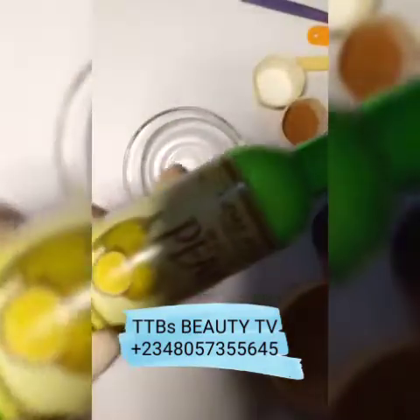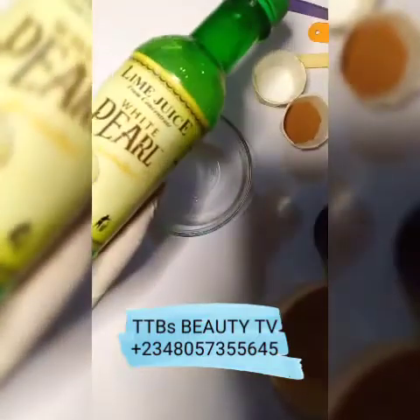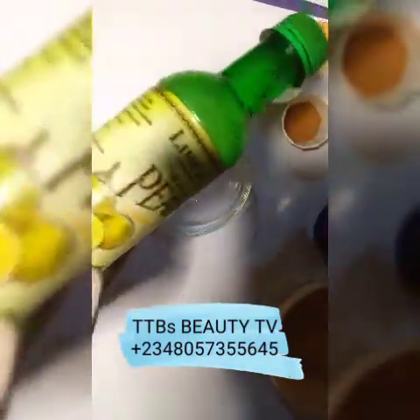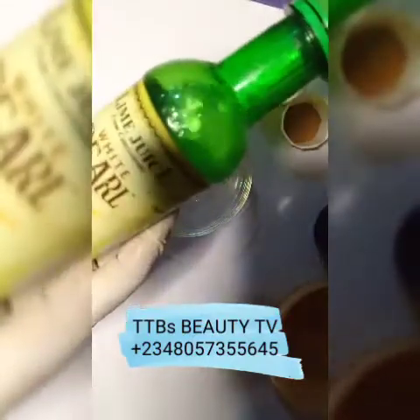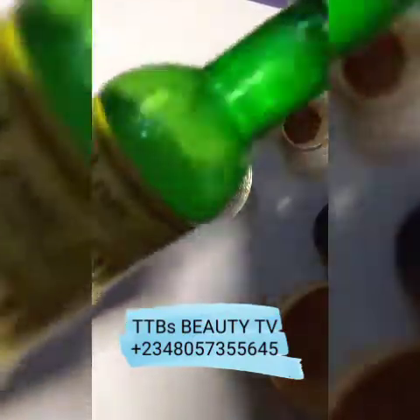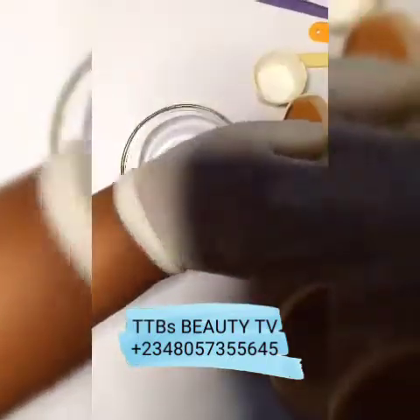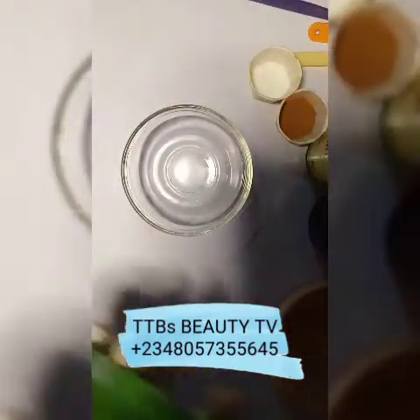Another ingredient I'm using is lime juice. Lime juice is known for lightening, evening out your dark spots, giving your skin an even tone, and fighting black patches. If you don't have lime juice, you can use lemon juice.